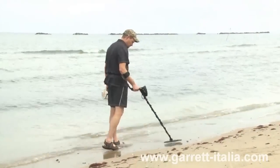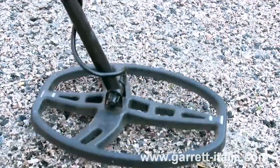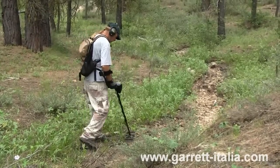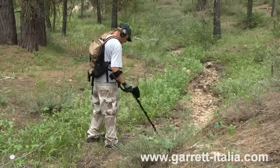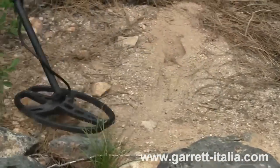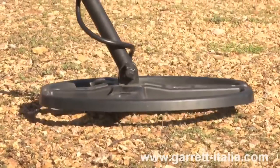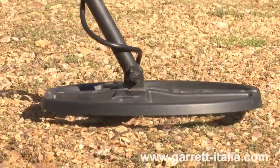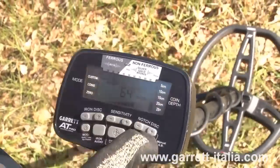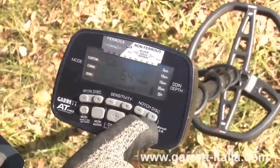Low ground balance values indicate conductive soil; high ground balance values indicate ferrous soil. When you ground balance the detector in highly mineralized soil, it's very important that you ground balance at the search height you will be sweeping the coil above the ground. Bob the coil as close to the ground as possible, because that's where you'll be sweeping the coil. In neutral ground, there's not much penalty — in fact, some ground is so neutral that the detector's current ground balance setting will not change when you attempt to ground balance the detector.